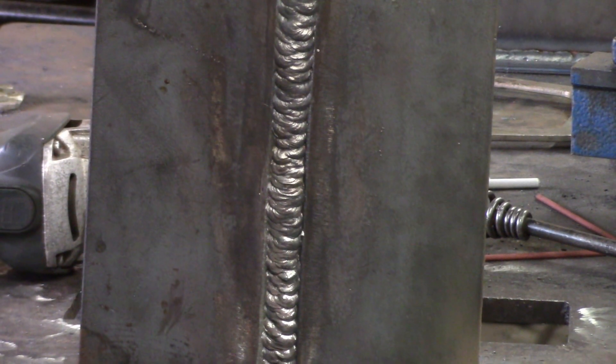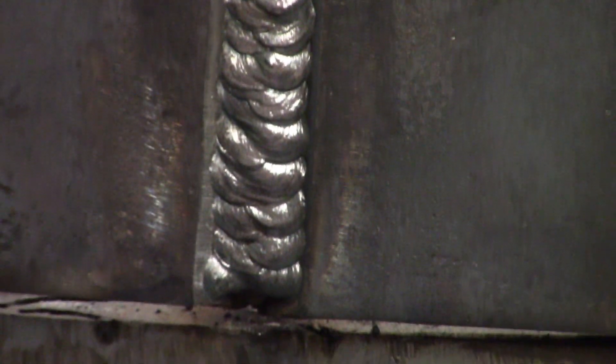This is the second layer of 7018. It took two rods — I got about halfway with the first rod, and now we're going to our cover passes.